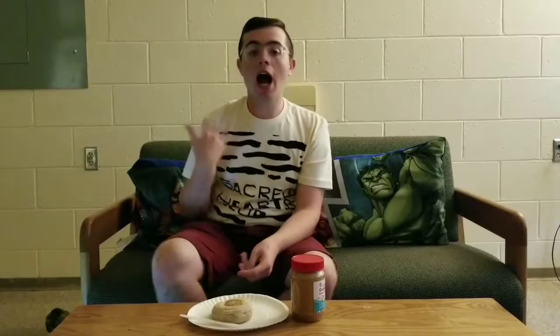Secondly, you will need a plate or paper towel — really anything just to hold the English muffin — and a knife, preferably not a sharp one, to spread the peanut butter. Now, I always suggest toasting it, but we can't have toasters in the dorm, so it'll have to do like this for now.